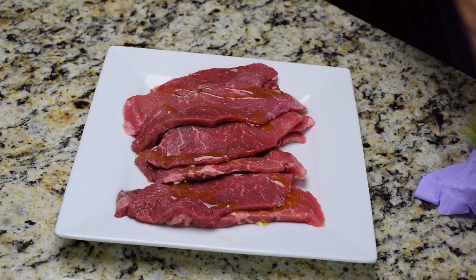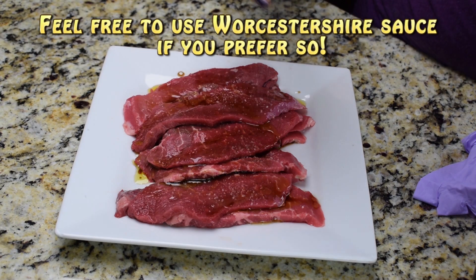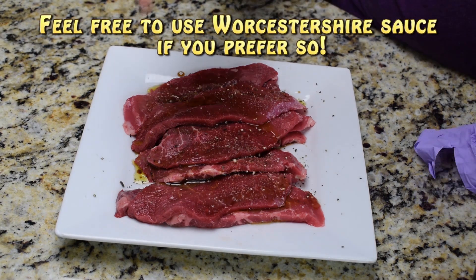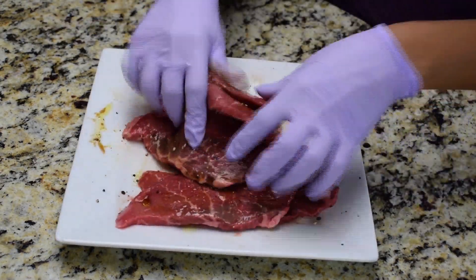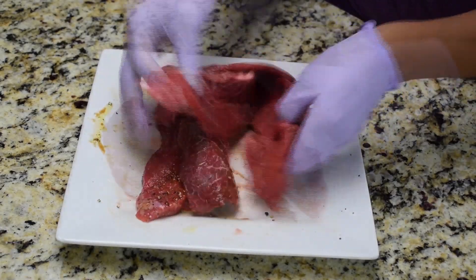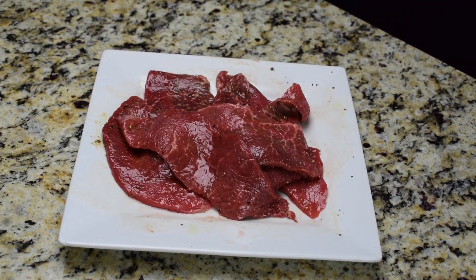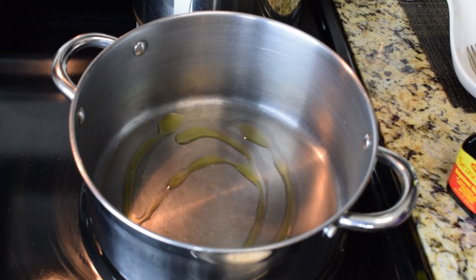Let's get started. We're going to season the steaks with half a tablespoon of extra virgin olive oil. Also add a dash of Maggi sauce and season with salt and black pepper to taste. Make sure all the steaks are well seasoned on all sides, and we're going to set them aside for at least 5 to 10 minutes so they can absorb some of the Maggi sauce flavor.